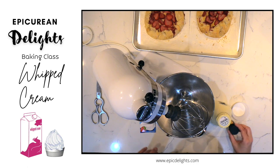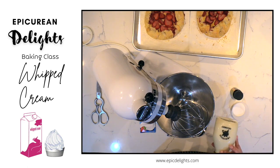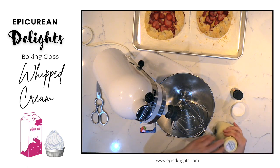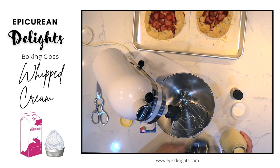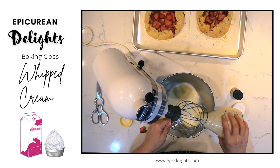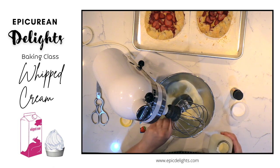Let's go ahead and make some fresh whipping cream. I've got some delicious heavy whipping cream here. I'm going to give this a good shake, open that up, and put in a cup. This just came right out of the refrigerator, so you want it nice and cold.